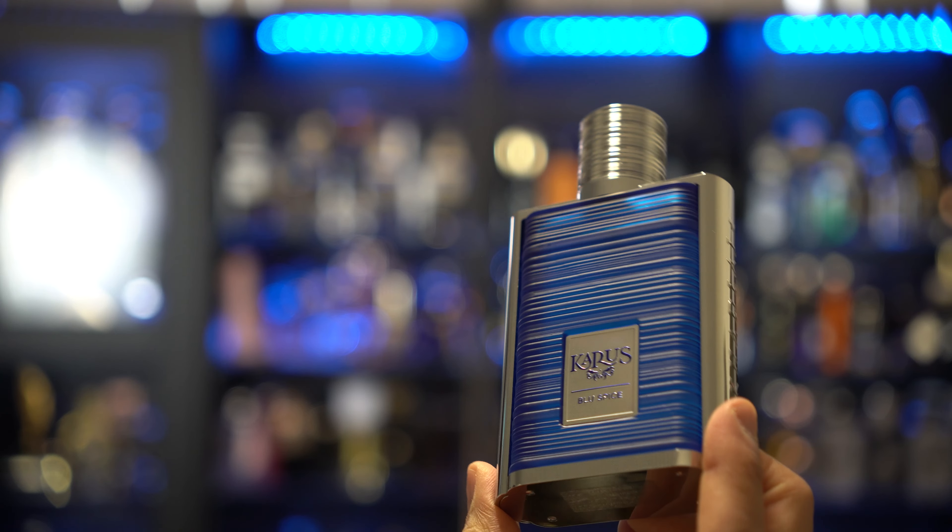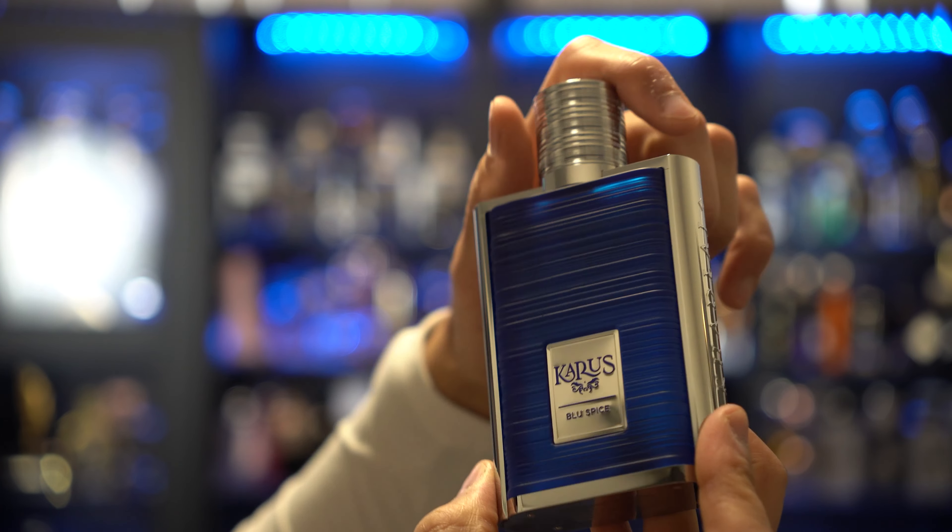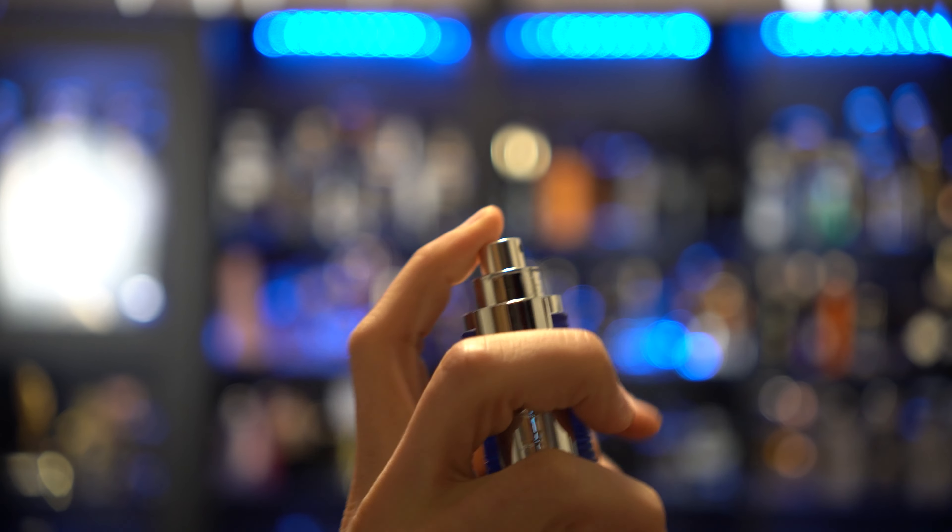It smells pretty high quality, this Kuros Blue Spice. I think it's going to be a phenomenal one in terms of how it stacks up next to the original, and it smells like it's beating some of the other inspirations. It kind of gives me Lemonhead vibes in the opening — slightly sweetened, citric, crisp.